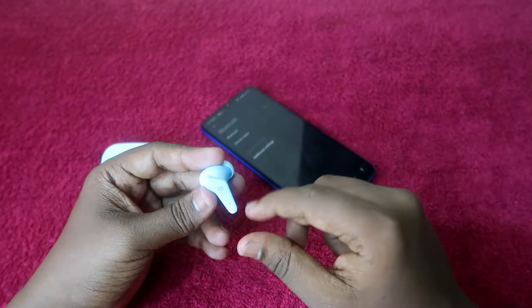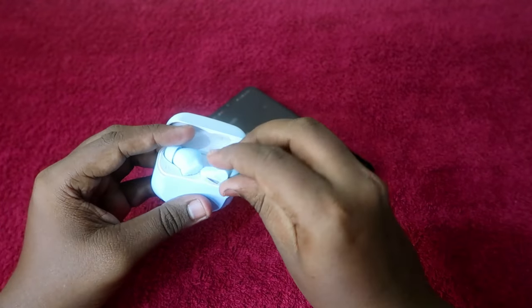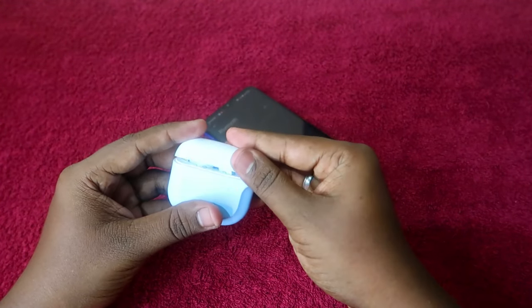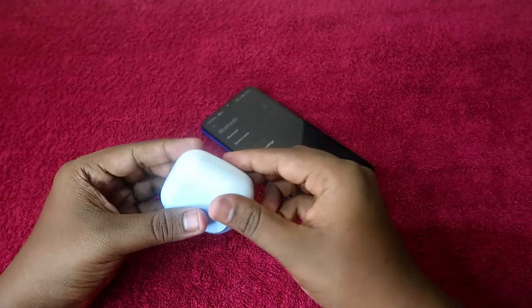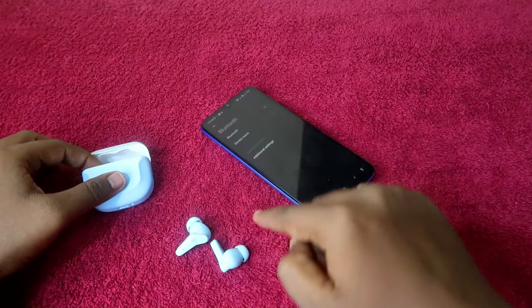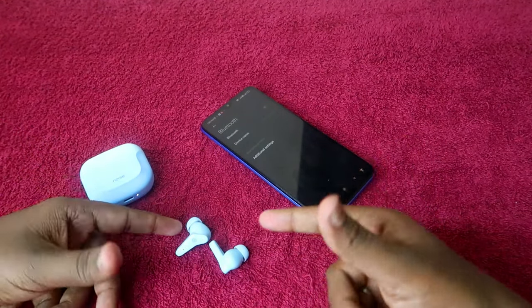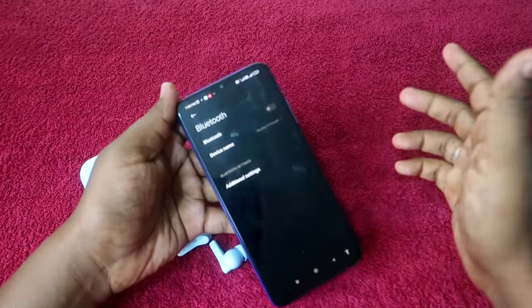After the reset process completes, the earbud will automatically turn off — you will see no LED blinking. Now open the charging case door, place both earbuds back in the charging case, close it, and wait a few seconds. Then open it again and take out both earbuds. They will automatically turn on and go to pairing mode.